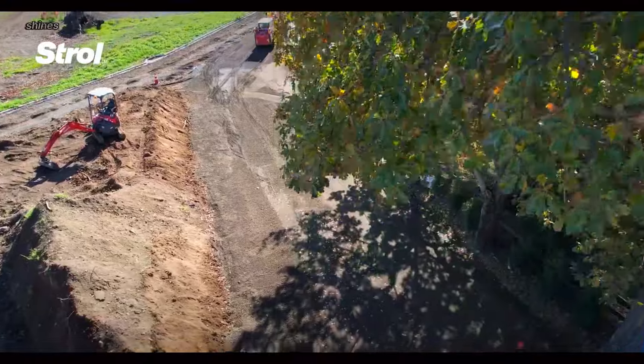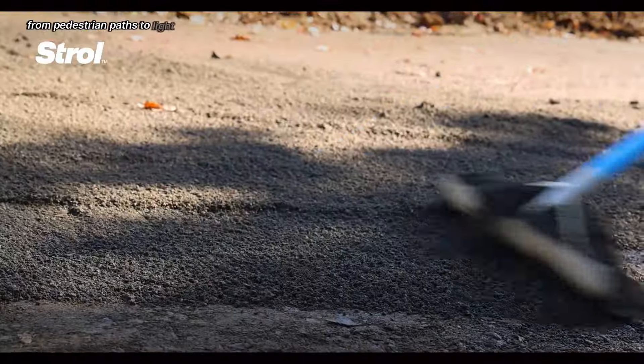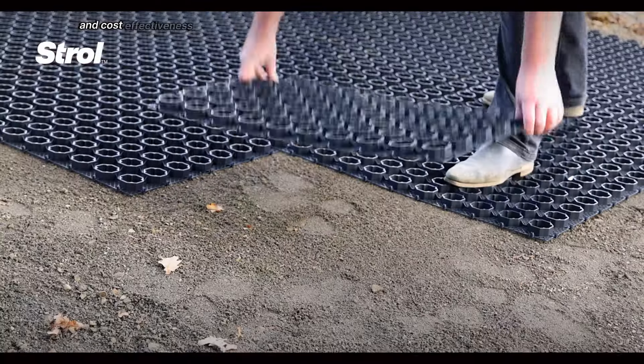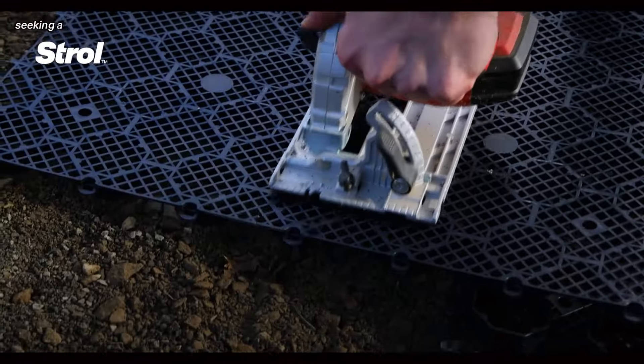Its versatility shines through in its adaptability to different outdoor areas, from pedestrian paths to light vehicle traffic. Easy installation, low maintenance and cost-effectiveness make Pebble Lock a compelling choice for homeowners and landscapers seeking a sustainable and stylish paving solution.